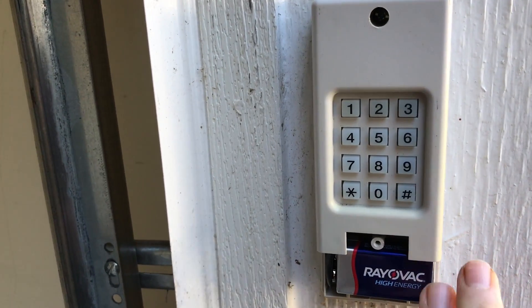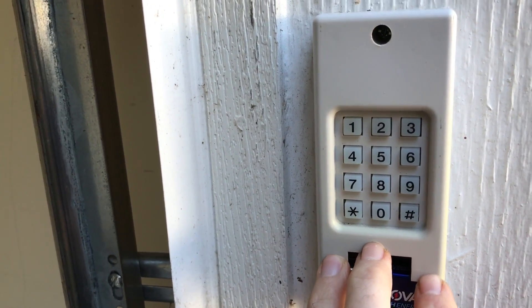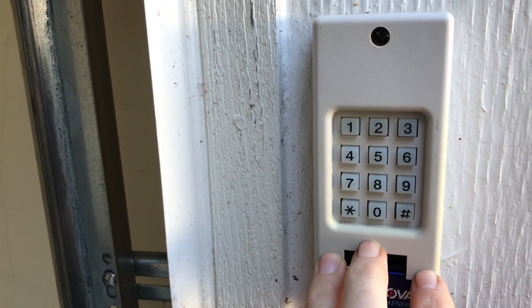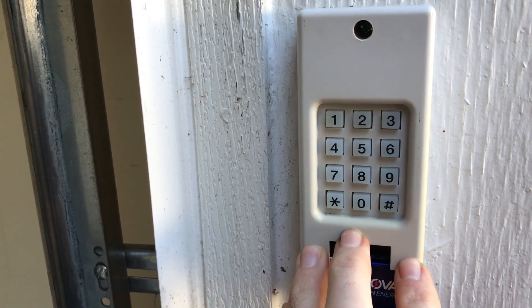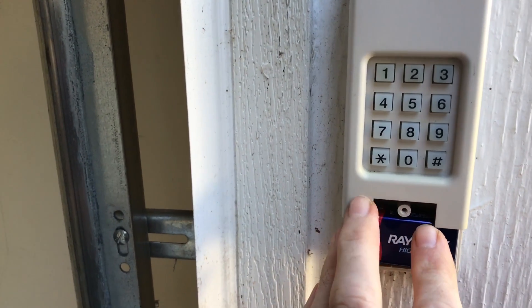This video is going to teach you how to reprogram your click-to keypad if you have forgotten the code. The first part of this video showed you different garage door openers, so you need to determine which garage door opener is yours and then start from here.